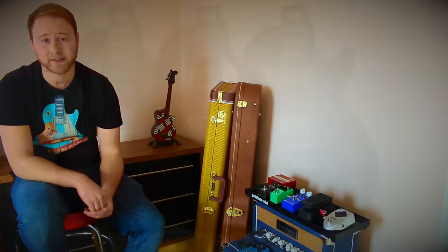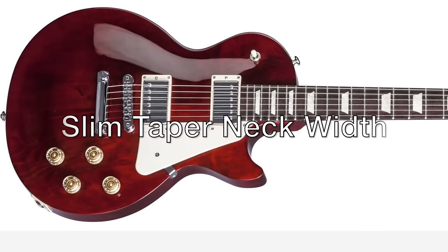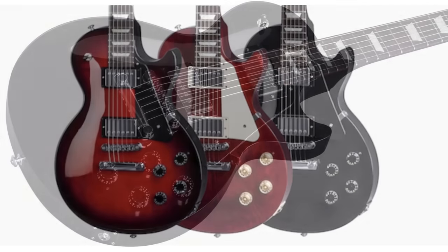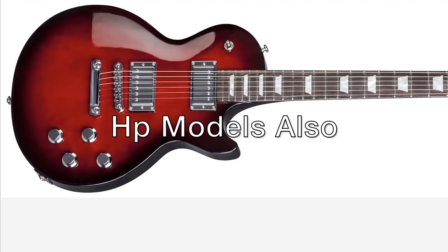If you're after the classic tone and feel of a Les Paul but you don't want to fork out for binding and flame tops, check out the Gibson Les Paul Studio. The 2017 Studios feature the new ultra-modern weight relief body, a fast slim tapered neck, a grade-A top, 490R and 498T humbucker pickups with split coils. Finishes include Ebony, Wine Red, and Black Cherry Burst. HP models are also available.